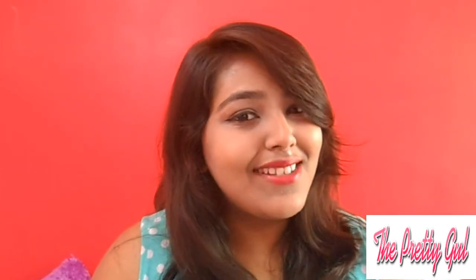I hope you like this video. If you like it, don't forget to like, share and subscribe to my channel. And also there's a giveaway going on — don't forget to participate in that!